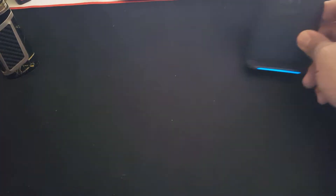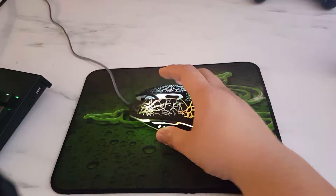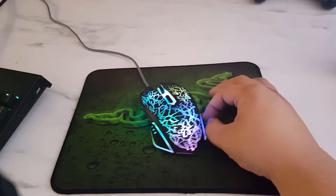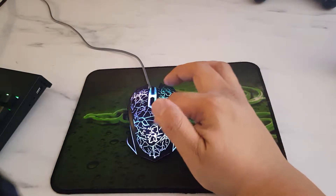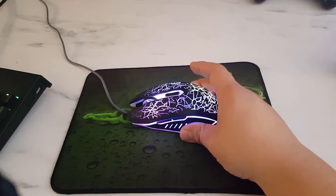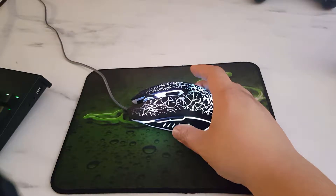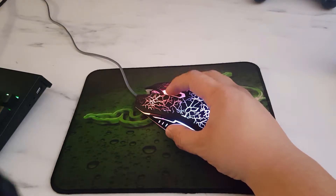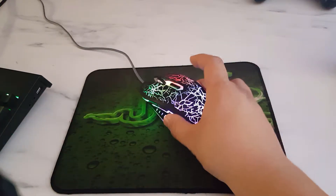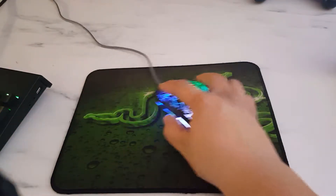Here we have a nice gaming mouse — pretty good deal, it's under $10. It changes all different sorts of colors with a nice shatter or lightning design. DPI is up to 2400, has a nice matte finish, forward and back buttons, and sensitivity buttons. Pretty nice, especially for the price — had it for over a week now and it's been pretty good.